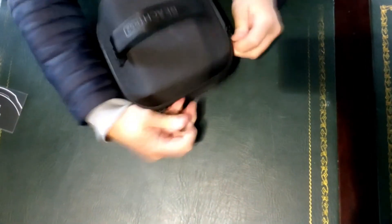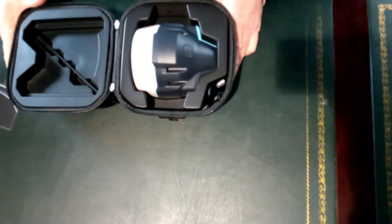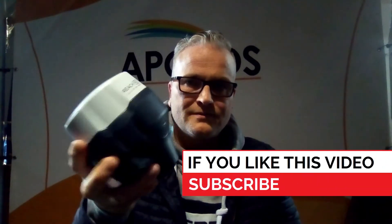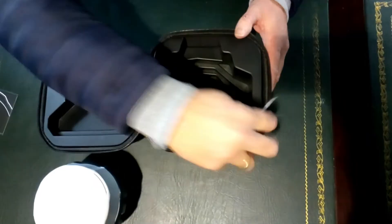So let's open the carrying case. What do we find inside? First of all, an antenna for the radio. We have of course the REACH RS2 itself, and a USB-C connector cable.